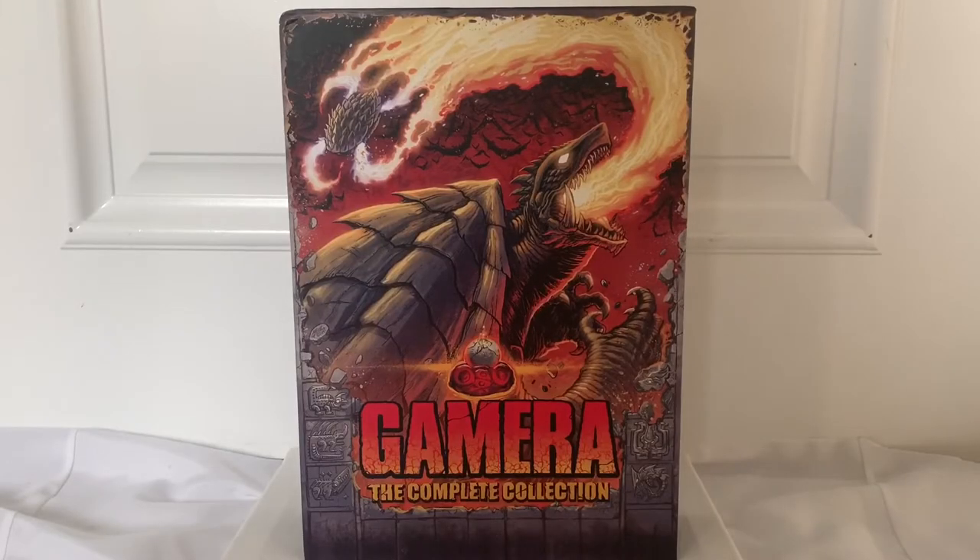For my final thoughts and ratings on this Gamera collection — first, I want to say that I really don't review anything like this on my channel, and it's probably going to be a very rare occurrence. I usually have categories for figures, like articulation, paint, sculpt, stuff like that. But this I'm just gonna talk about what I like, what I don't like, and then rate it all together. First, I want to talk about the price — I'm pretty sure it was like $175, that I found on Amazon for $125, so I got a pretty good deal on that.